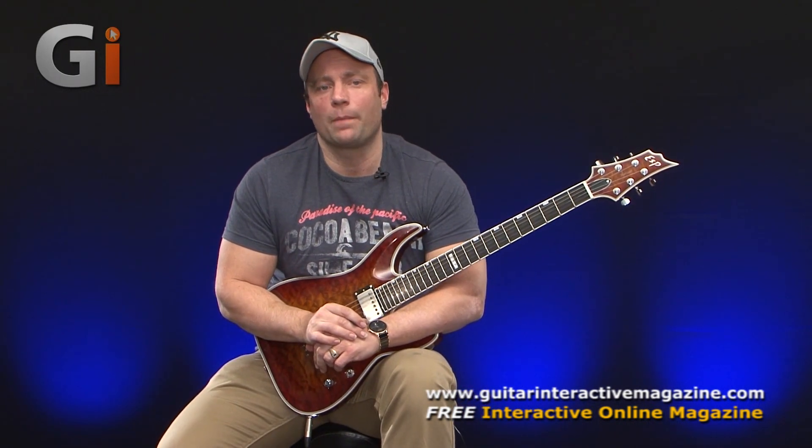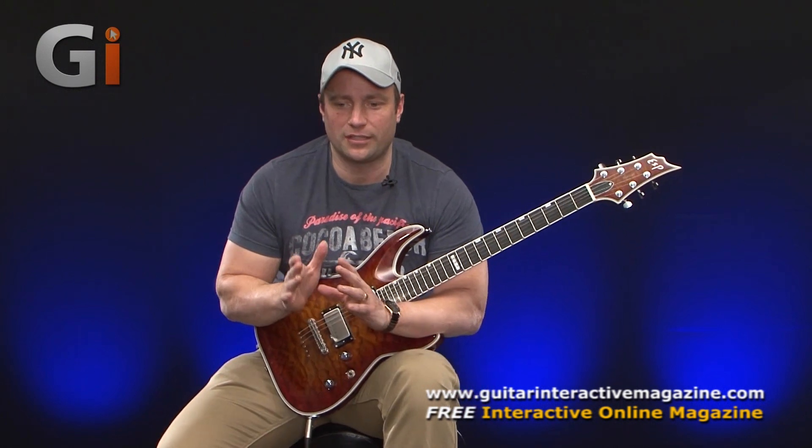So first things first, vibrato — what exactly is it? I see vibrato as pretty much the same as string bending. You're doing the same thing: you're manipulating the pitch of a note by bending the string. Just so happens with string bending it's applied in a slightly different way. With vibrato, it tends to be short, frequent oscillations of the pitch.